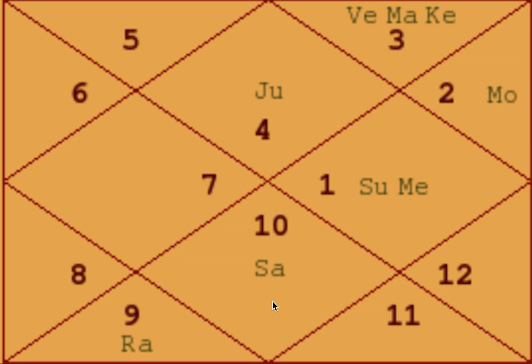Kendras are houses one, four, seven, and ten. If Jupiter, Saturn, Mercury, Mars, and Venus are in the Kendra, plus they are either in their own sign, Mool Trikona, or exaltation — both conditions must be satisfied simultaneously. Jupiter cannot be exalted but in the second, third, or fifth house; and if Jupiter is in a Kendra but not in Cancer, Sagittarius, or Pisces, this yoga is not formed.